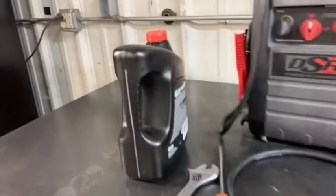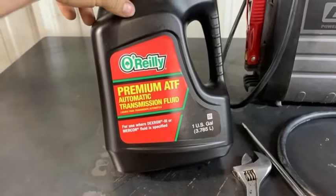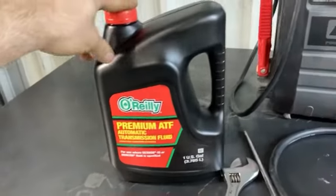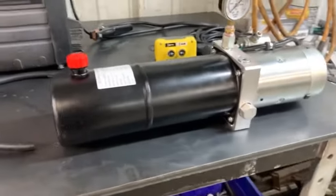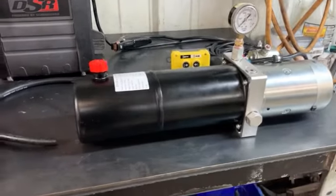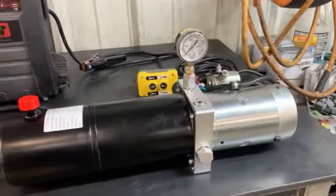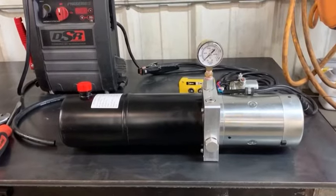This particular pump uses ATF Dexron 3 Mercon — or Dex-Merc as a lot of people call it — which is just your standard automatic transmission fluid. That's really common for almost all 12-volt pumps. Most of them, whether it's camper hydraulic jacks, dump trailers, or dump trucks, all take transmission fluid as far as I know.